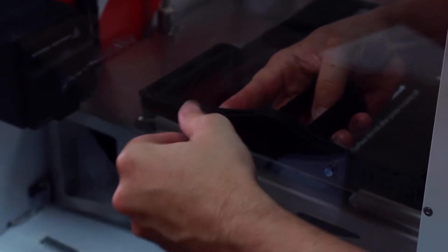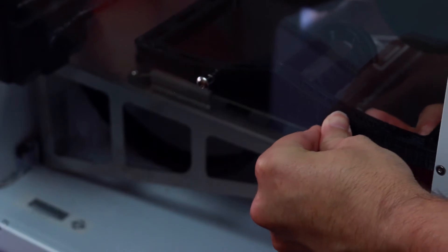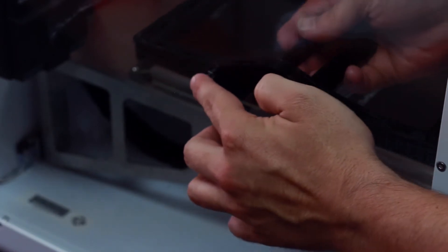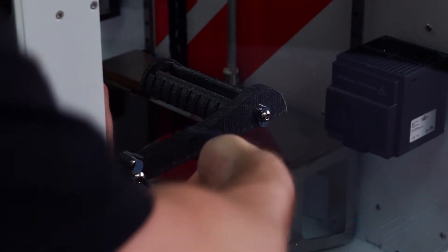Now locate the two two-pound spool holders and insert them onto the left side of the machine. We will first have to remove the screws and place them through the clear window. Locate the tool kit that came with the Evo and tighten the spool holder screws until they are firm against the sides of the machine.